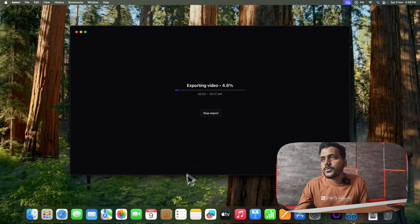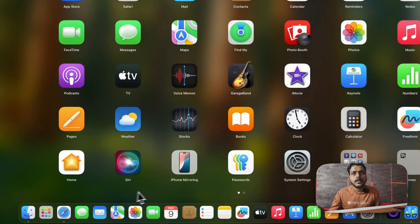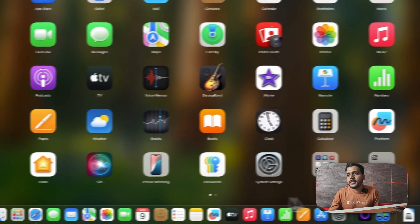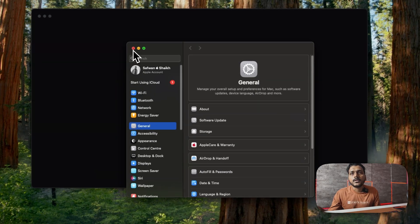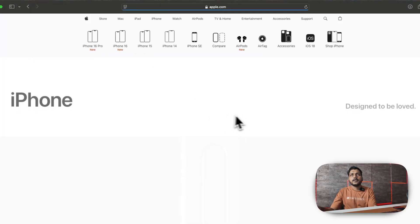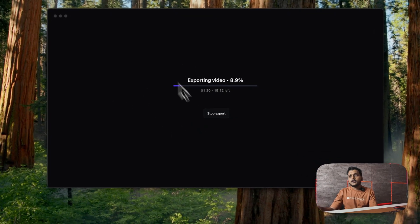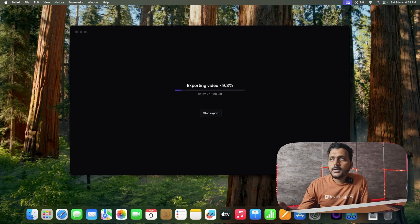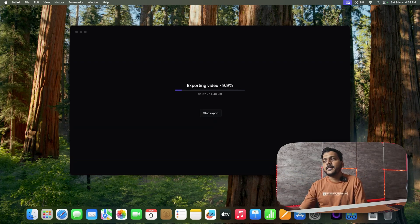Unlike the M1 Air where I couldn't run any applications during export, I'm testing whether I can browse while the M4 Mac Mini exports. With 16GB of RAM it feels smooth — I can navigate to websites and they load without lag while the export is still running in the background. That's a clear improvement over the previous generation.